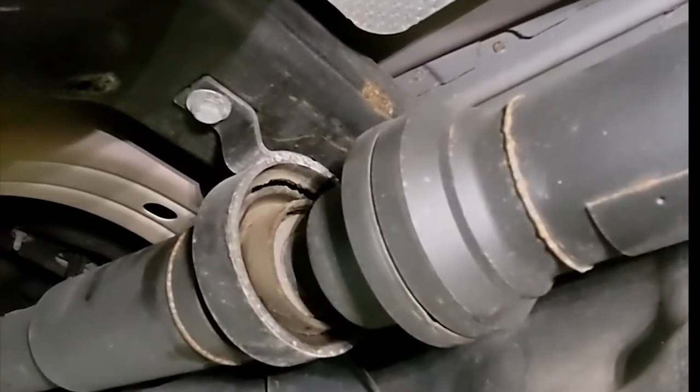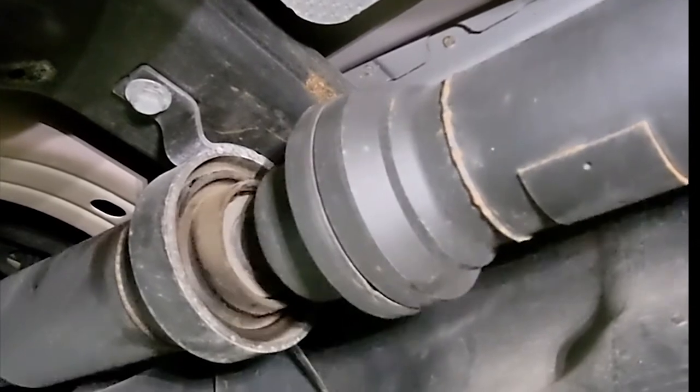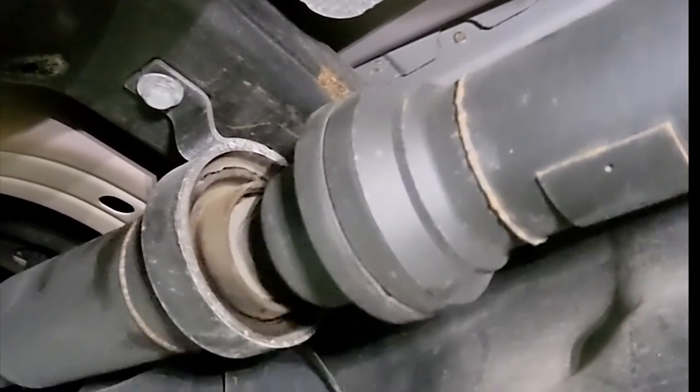So we make a two-piece carrier that fixes this. You can see right now this one's pretty shot — the material is ripped up at the bottom and this driveshaft is not held in place at all.